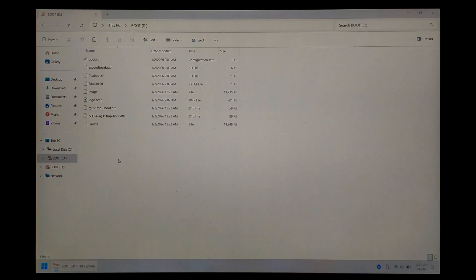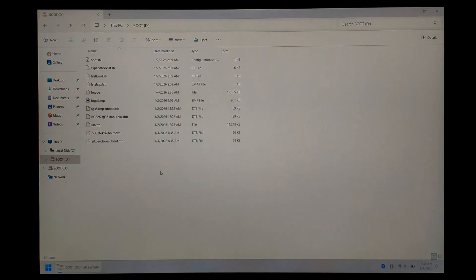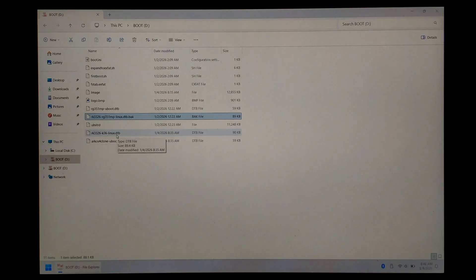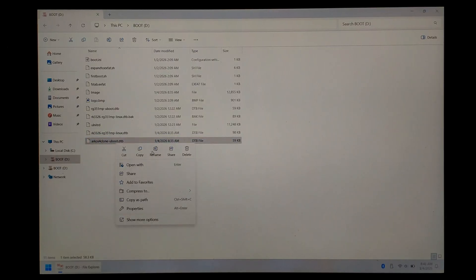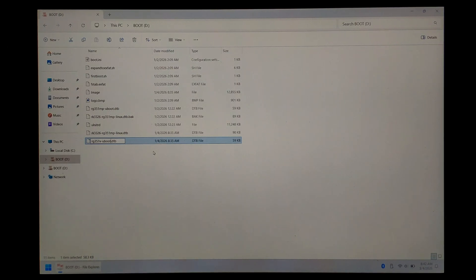Go over to our new DarkOS boot partition and paste all three in there. You should get a pop-up asking if you want to replace the Image file already in the folder — make sure you click Yes. Once they're finished copying, we want to right click on rk3326-rg351mp-linux.dtb, click Rename, press Control A then Control C, then Control V to get to the end of the line, and type .bak, then press Enter. Next, right click on our device-specific DTB — for me rk3326-k36-linux.dtb — click Rename, press Control A and Control V. All we've done is rename our device-specific DTB to the stock DTB's name, which saves us editing the boot.ini file. Finally, right click on rkos4cloneuboot.dtb, click Rename, and call it rg351v-uboot — make sure it still ends in .dtb — then press Enter.